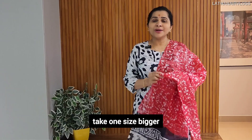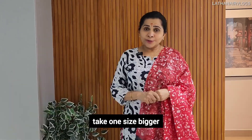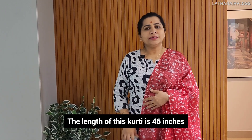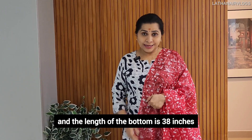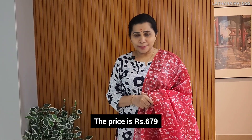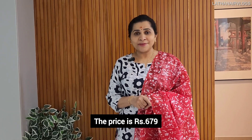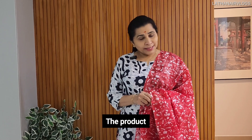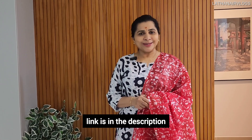This is a very comfortable material. This is 3 steps — one size bigger. This length is 46 inches. This length is 38 inches. This price is 679 rupees. This product is in the description below.